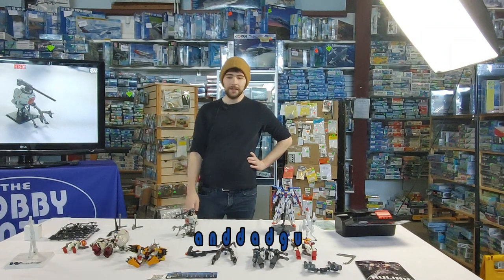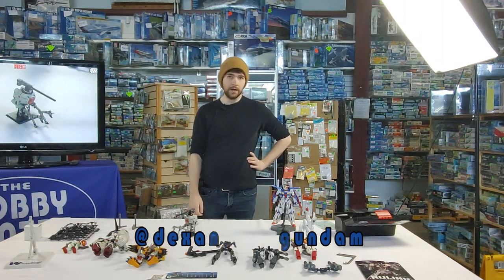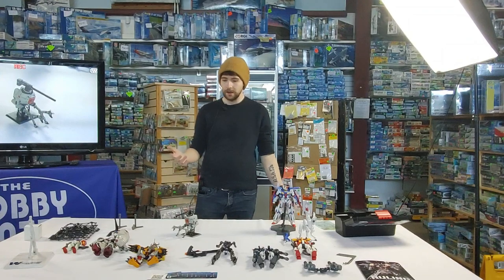Well hi, I'm Simon, DexandDadGundam on Instagram and TikTok, and I'm just going to talk a bit today about how to up your Gundam modeling game.